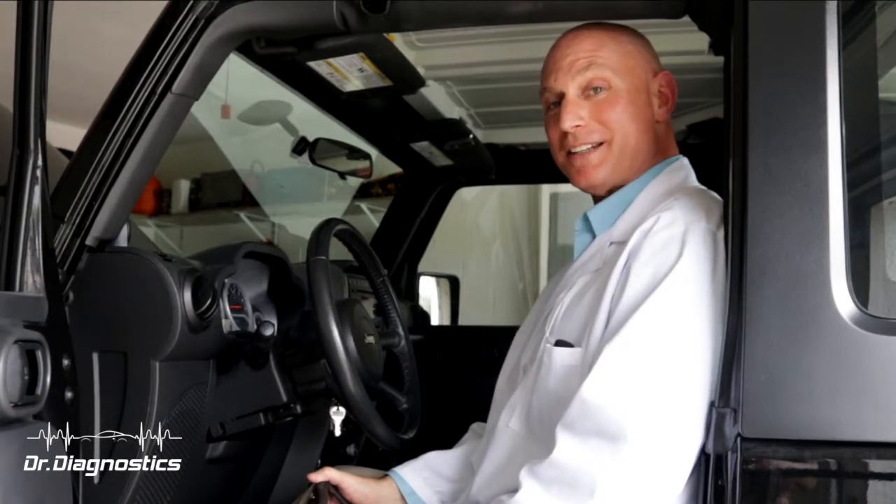And that's how you do a functional test on an Autel. Hi, I'm Dr. Diagnostics. Thanks for watching. We will see you next time.